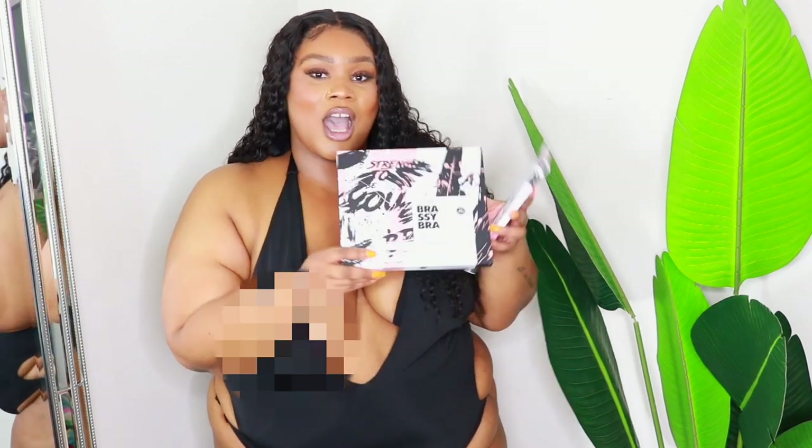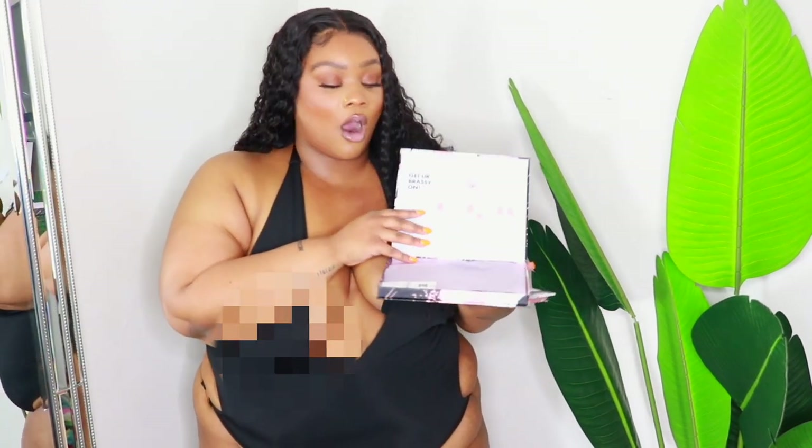Your package comes just like this — you open it and it has all the instructions on how to put on the bra. It comes with a little test patch to make sure your skin isn't allergic to the adhesive. It also comes with three sets of nipple covers, and what I love about these nipple covers is the little material in the center — hopefully you guys can see that; if not I'll do a close-up.